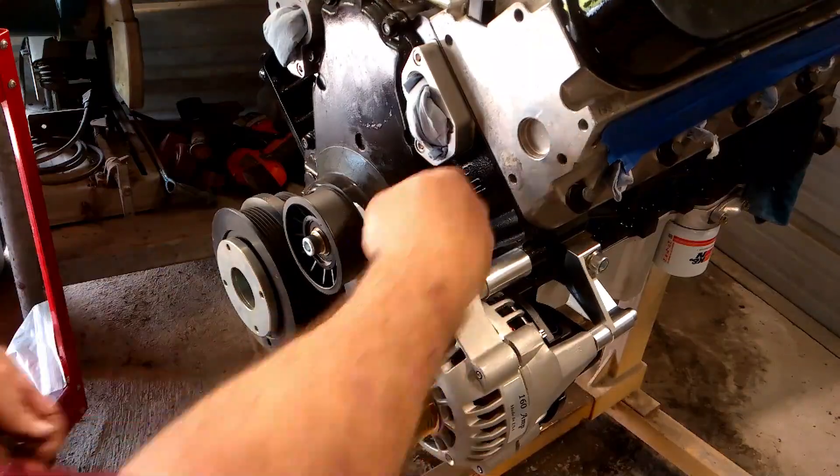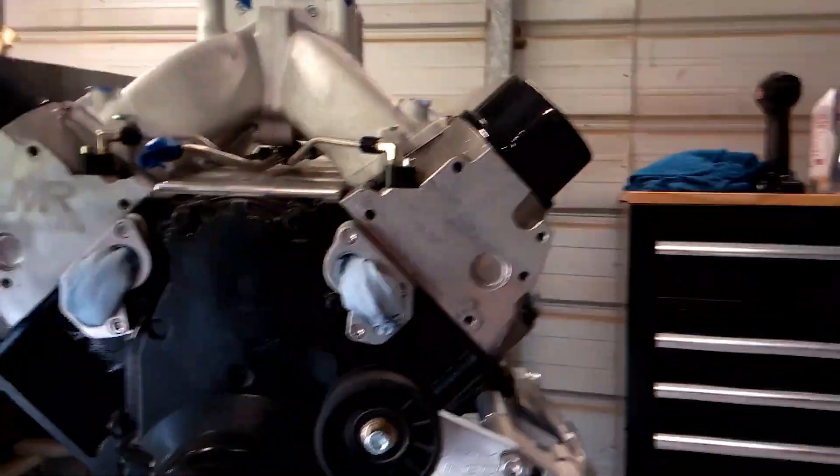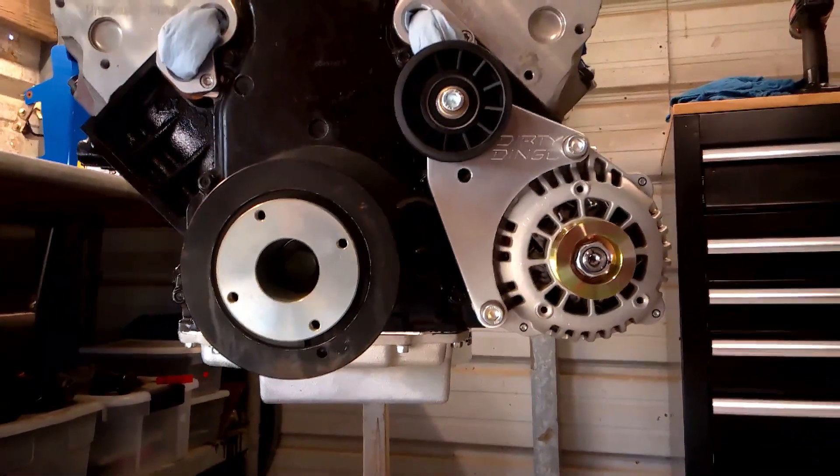With that now complete, it was time to install our bracket and alternator. This is just the mock-up, so when I installed the idler pulley I put the washer and jam nut on the back but left them loose — because again, it's just mock-up. But here's the finished product.